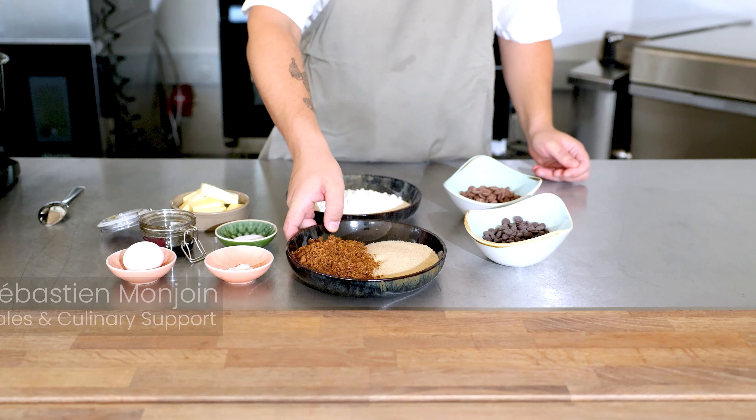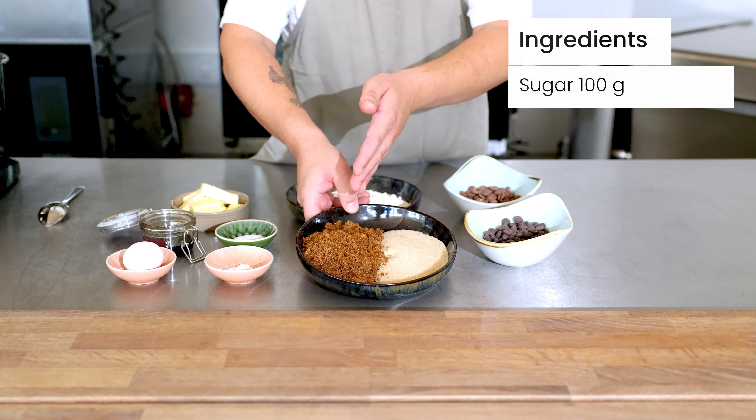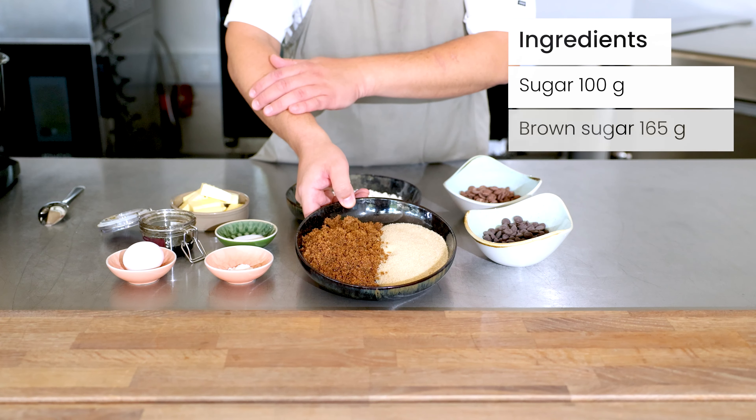For the ingredients, first of all we have the sugar. You can use ordinary sugar and then you need some brown soft sugar or muscovado.